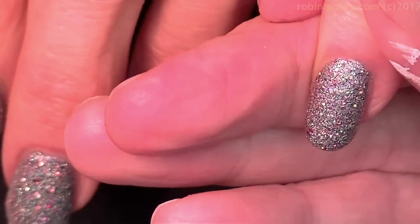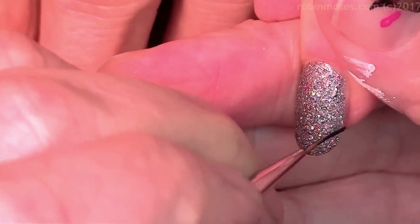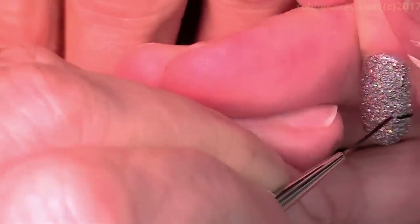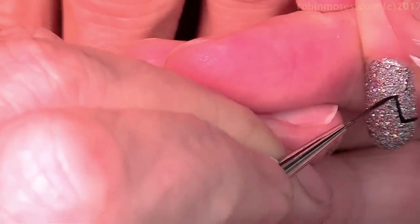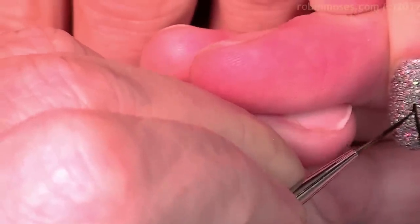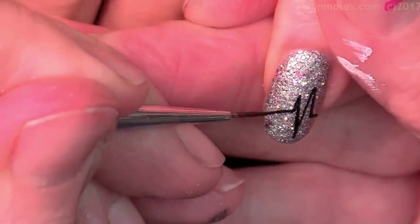I'm going to do a wonderful pre-Valentine's Day nail just to support our community and our love of nail art, and everybody who's awesome in it. I got a whole bunch of really cool stuff this week that was just really dear to me.